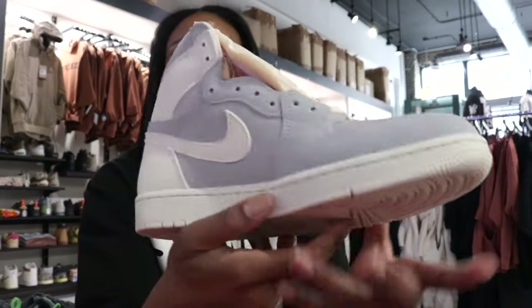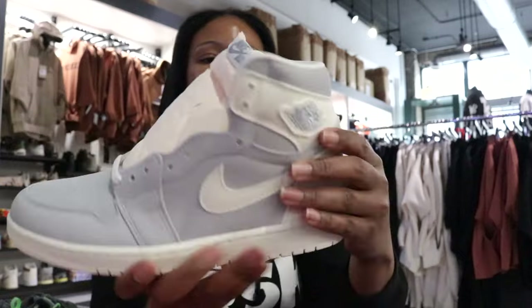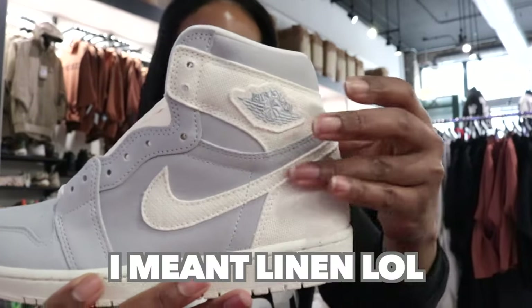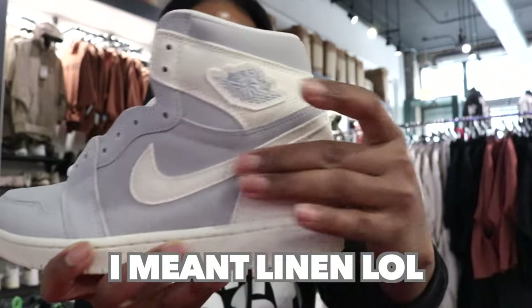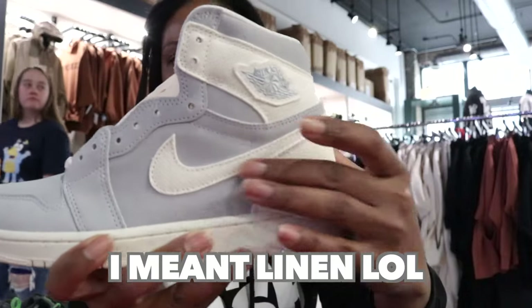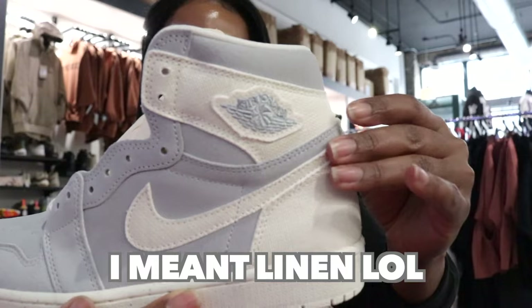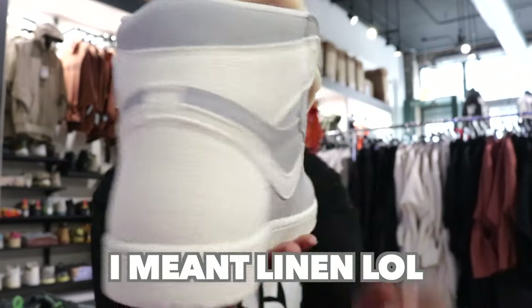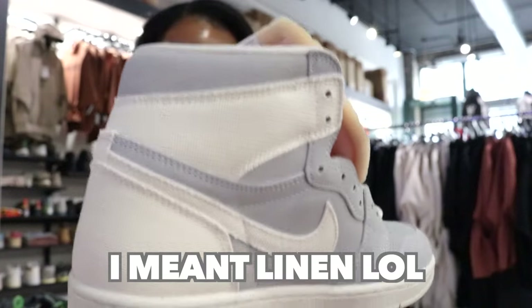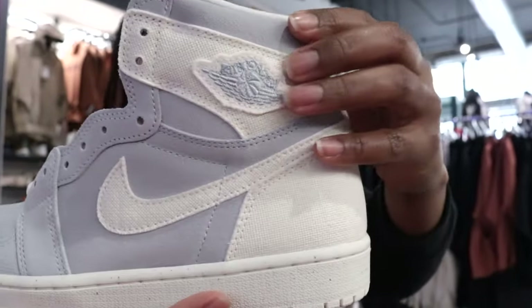Going into the lateral portion of the upper, you also see on the medial side it has what feels like a nylon where that ivory or cream color is. It has that nylon swoosh along the heel, and you can also see that nylon texture on the wings as well.